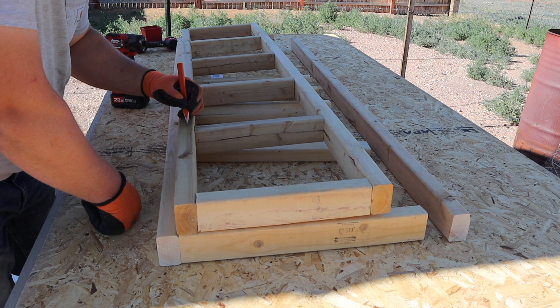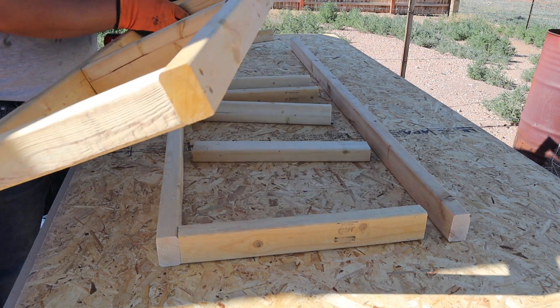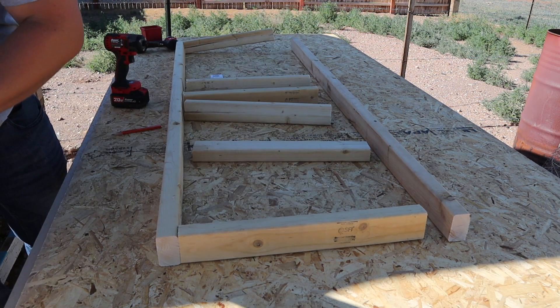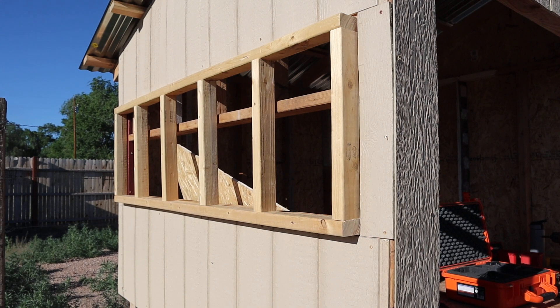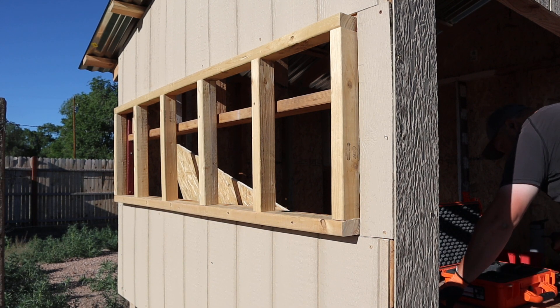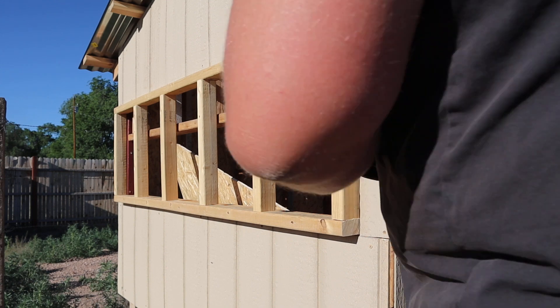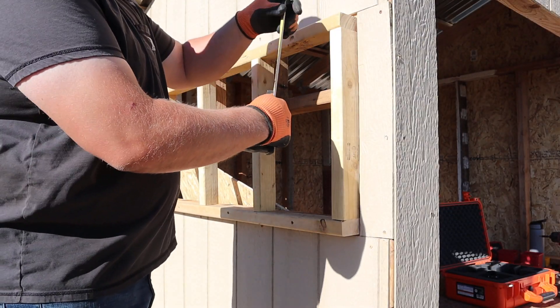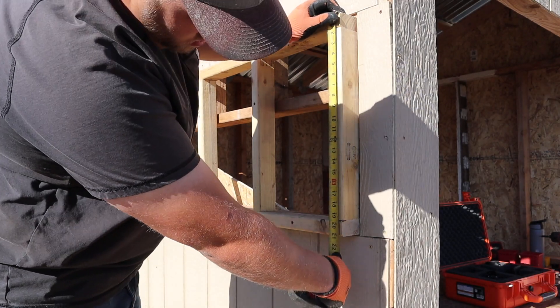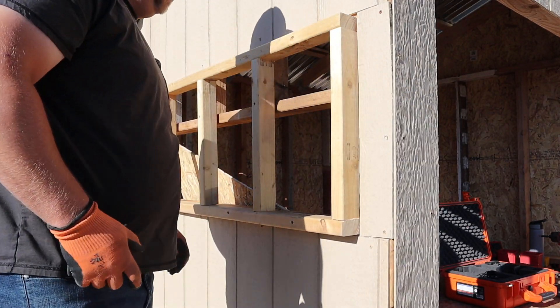I'm just taking my pencil and using the back wall I already put together to mark out where all my studs are supposed to be on the front wall. We're jumping ahead to after the front wall framing — the 18-inch openings are already attached to the rest of the coop. The thing I would have done differently is make the opening in the framing of the coop itself the same height as the framing for the nesting boxes.